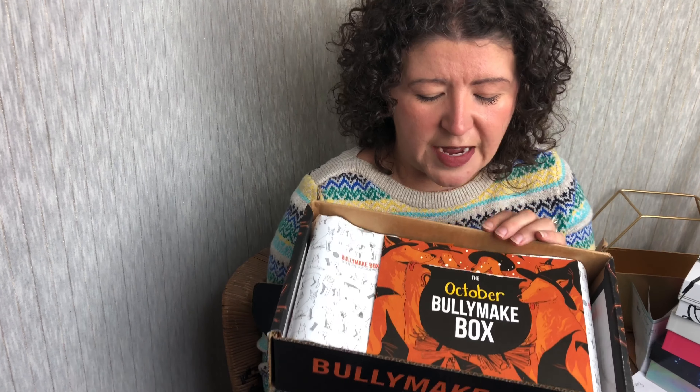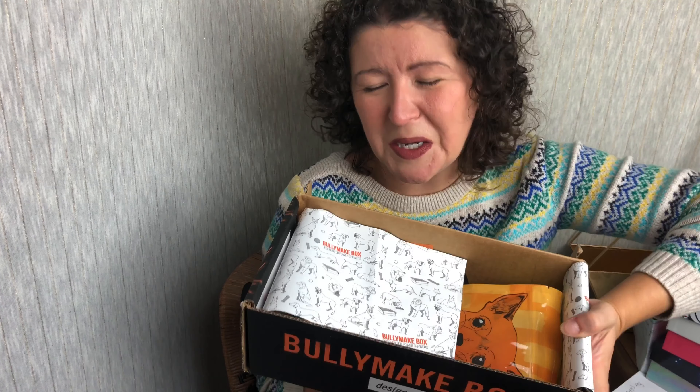Right here it says October Bully Make box, and in the back it always has the featured toys for the month. We'll look at that afterwards, but first we're just going to be surprised on what's inside.